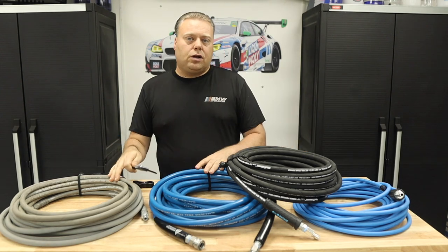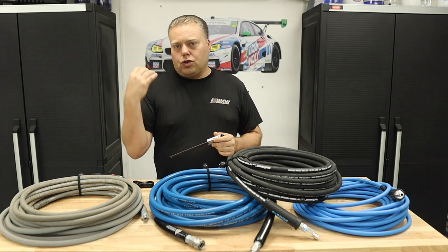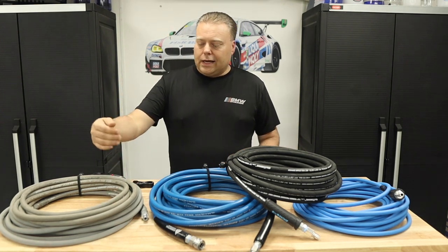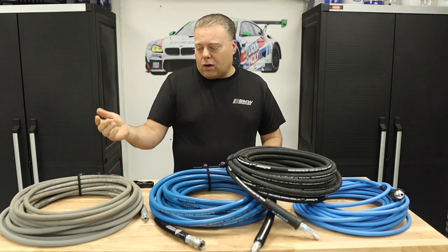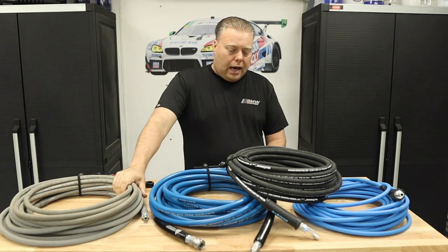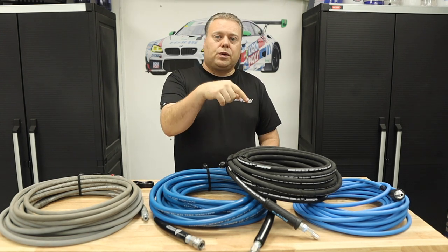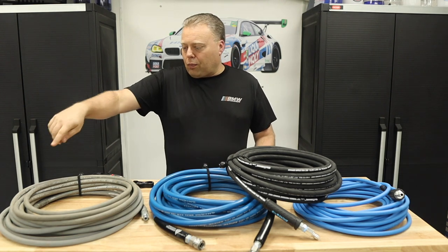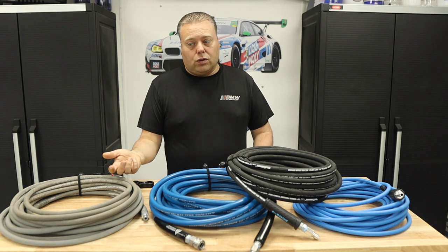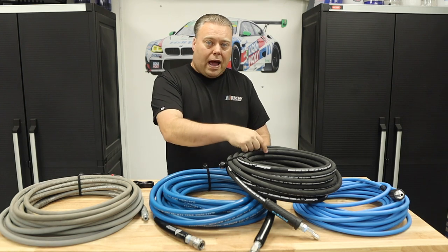When they say 3-inch hose or quarter-inch hose, that is the internal diameter — the tube that carries the water. Most of these have multiple layers: an inner tube, an outer one, and then a rubber fused outer shell, just like the Blue Shield. The difference between the Blue Shield and the others is that these use a wire braid to protect the hose, while the Blue Shield uses Aramid Kevlar strands for that wrap.